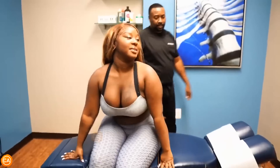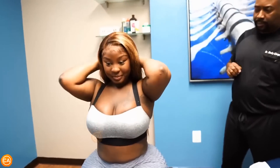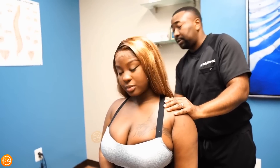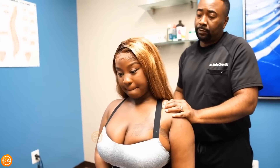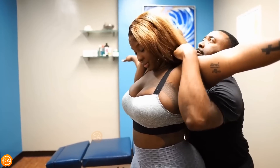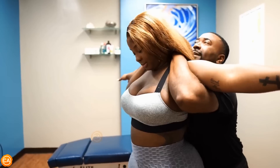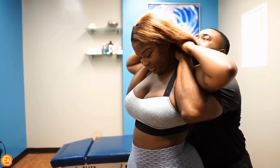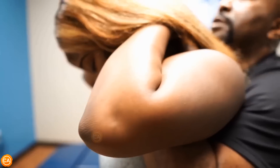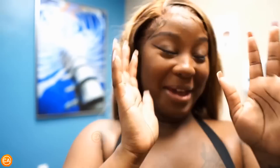I'm going to do three more adjustments. You may not hear a lot of popping — it depends on how tight things are. If it's super tight, typically you won't hear anything. Lace your fingers and put them on top of my hands, but go underneath your hair. Good, perfect — squeeze them as hard as you can. There we go! Yes! Okay, that was good.